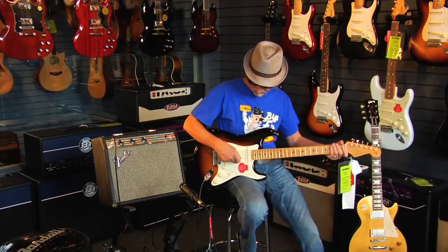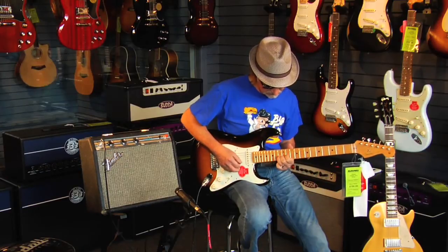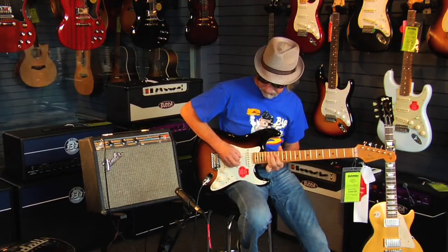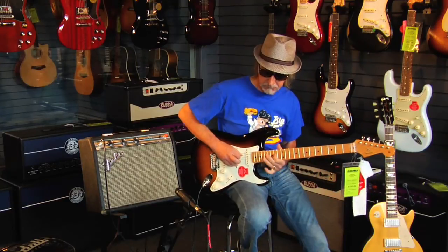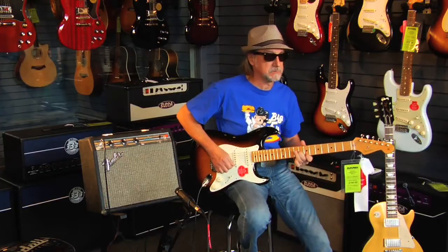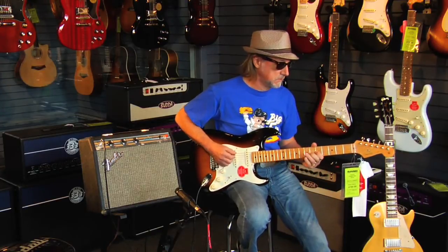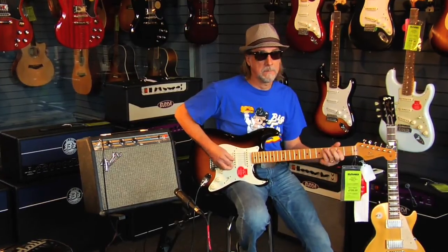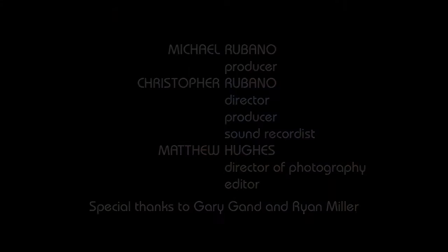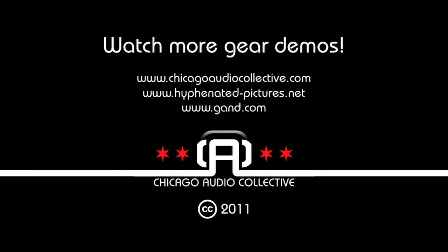Here's our middle position. Here's our number four position between the bridge and the middle pickup. And finally the neck position.